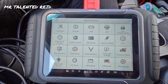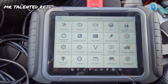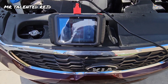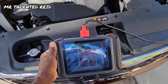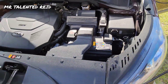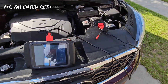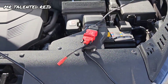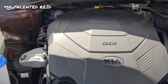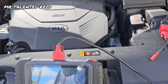Let me take the scan tool outside now guys. I'm sure that we have enough length to check anything in the engine bay. As you can see, I'm inside here with the tool and I have enough length of wire to work with. Here we go, it's working! If you found this video useful guys, please like, share, comment, and subscribe. Thank you.